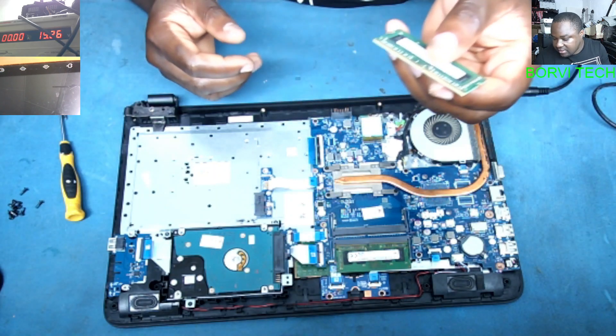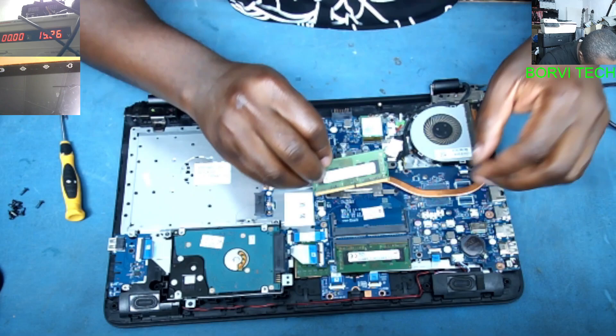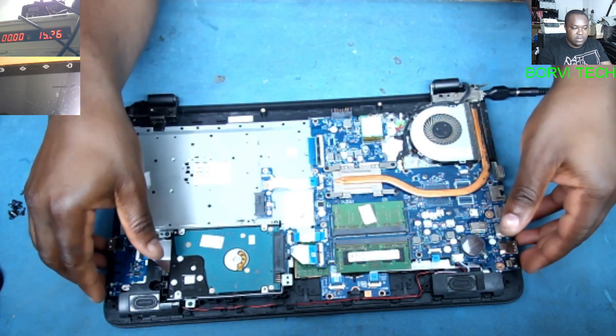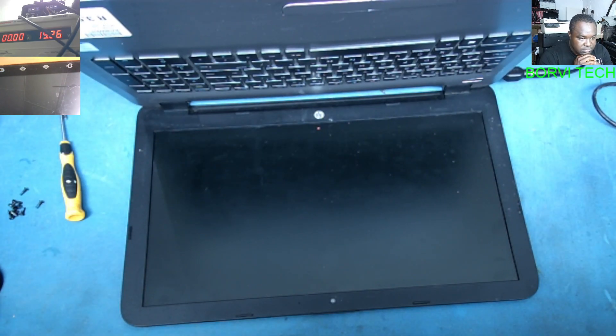Let's switch it off and clean the memory stick, then put it back in. Okay, cleaned — let's test again. Powered on and there is no display. That means that memory stick is bad.